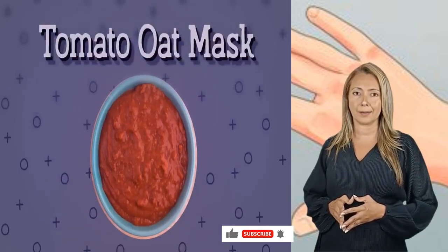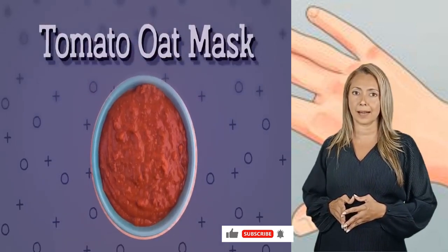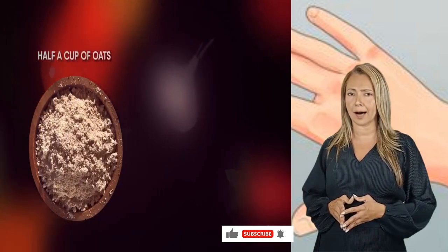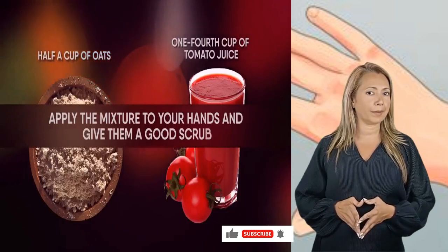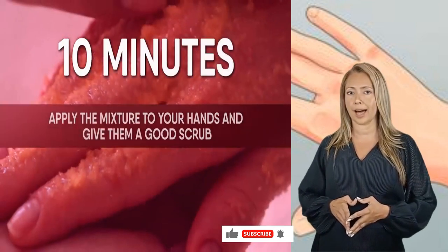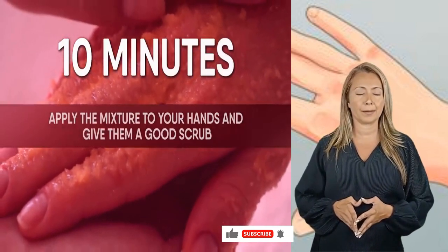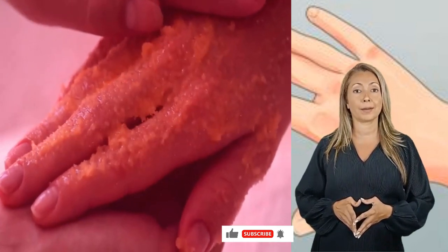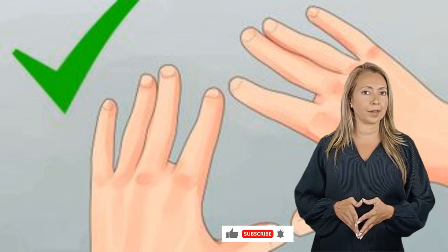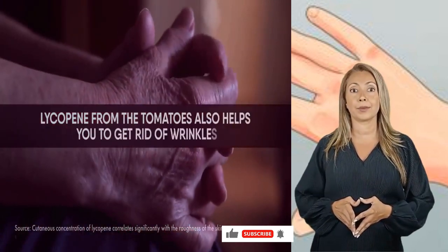Another firming hand mask is the tomato oat mask. This is super quick and easy. Grind half a cup of oats coarsely and mix them with one-fourth cup of tomato juice. Apply the mixture to your hands and give them a good scrub. Let it rest for 10 minutes and wash off with cold water. Oats help with exfoliation, and tomatoes can give you smooth skin as they are rich in antioxidants. Lycopene from the tomatoes also helps get rid of wrinkles.